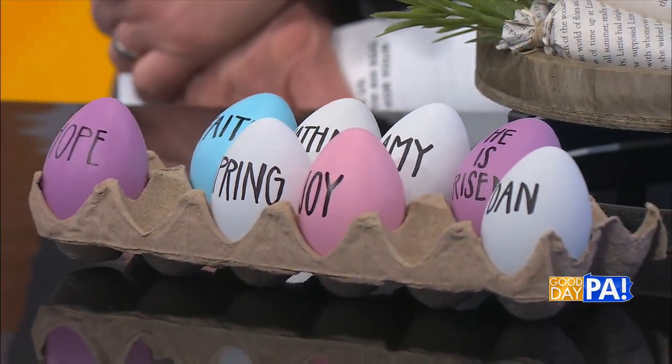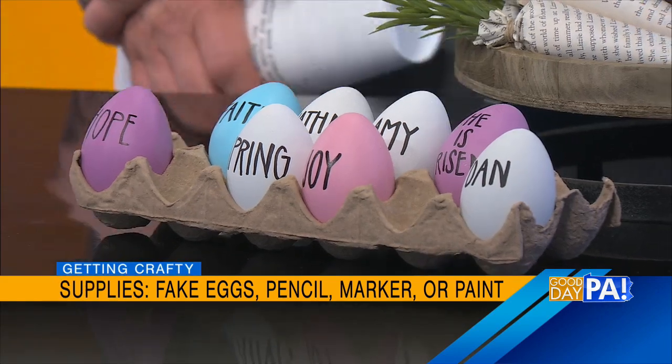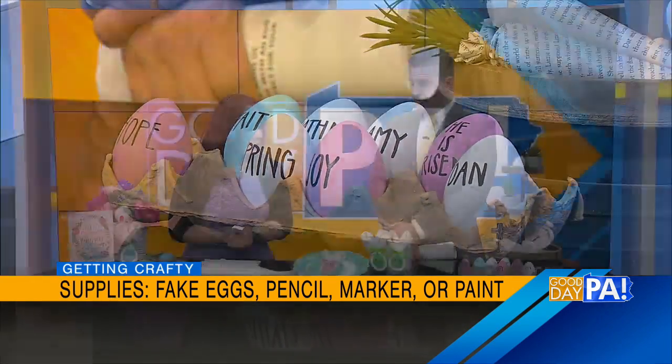Easter is coming quickly, so we want to get ready for it. First, we're going to decorate the eggs. So what do we need? We need eggs. I like to work with fake eggs because then I can use them as decor in my home all season long and I don't have to worry about them getting smelly or breaking. I got mine at Walmart — they have white ones and colored ones in little packs in the Easter section. Any kind of fake eggs will work, and they look real. You can get them already dyed, or the white ones come with dye if you want to dye them yourself. All you need are those fake eggs and a permanent marker or a paint marker.